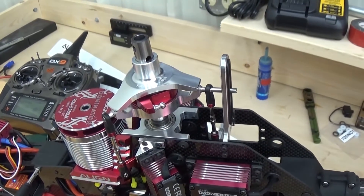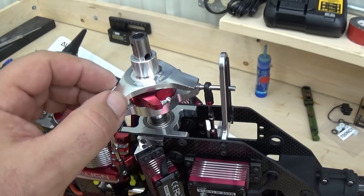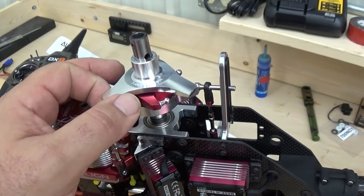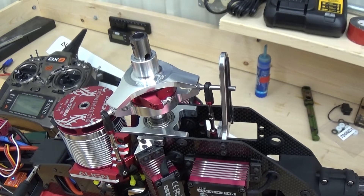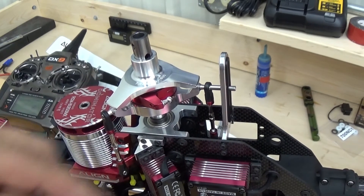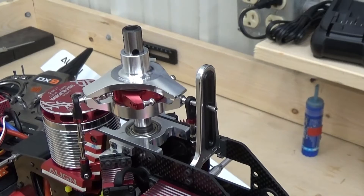Now when I level all of the servos out, the point I'm looking for is that the Align-provided swash leveler — the optional swash leveler for the 550 through 800 — sits just a scant bit below the lower hole in the main shaft. So when I rotate the swash plate leveler up on the ends of the swash plate, I am just starting to cover this hole. This is going to get you really close when you start doing the head alignments later. Assuming each one of these links is at 59.5mm, starting out with the A facing toward you and then adjusting slightly to connect, this is about the point where you will be spot on.